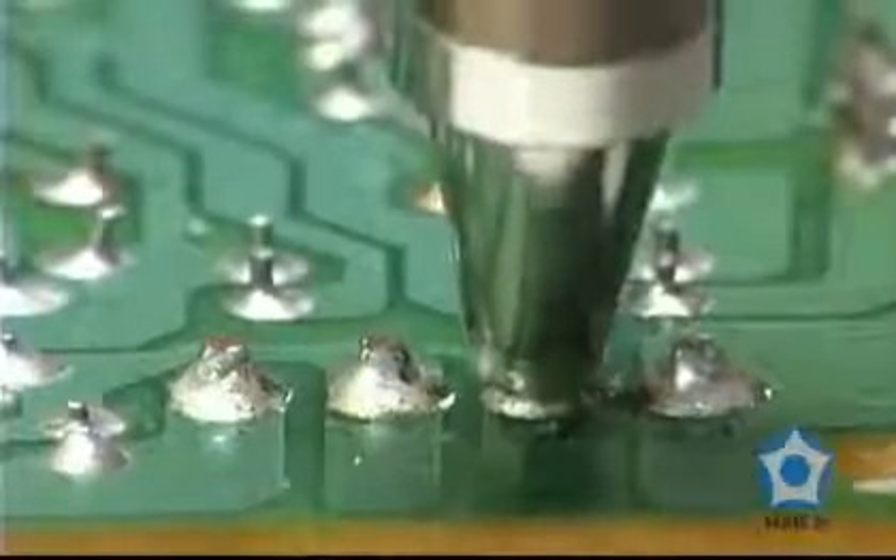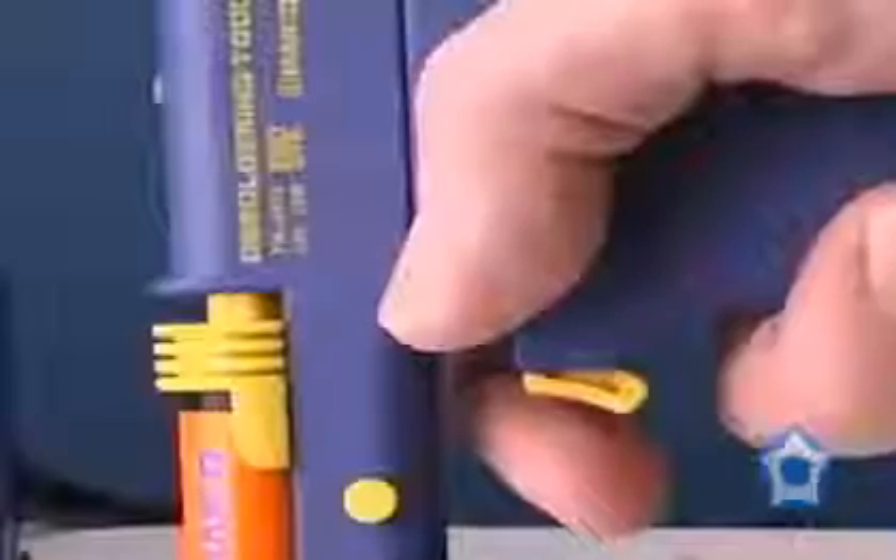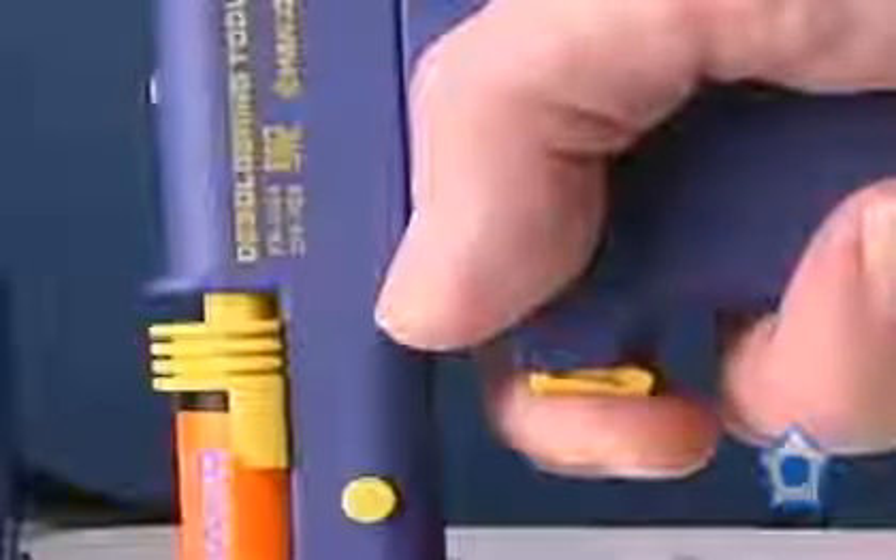Position the nozzle over the solder joint to be desoldered. As soon as the solder has melted, extract the solder by pressing the trigger button on the handpiece.